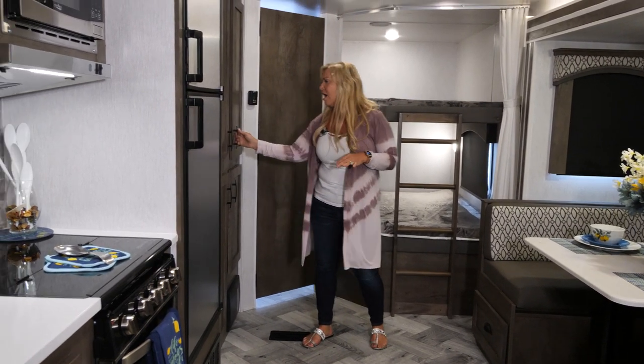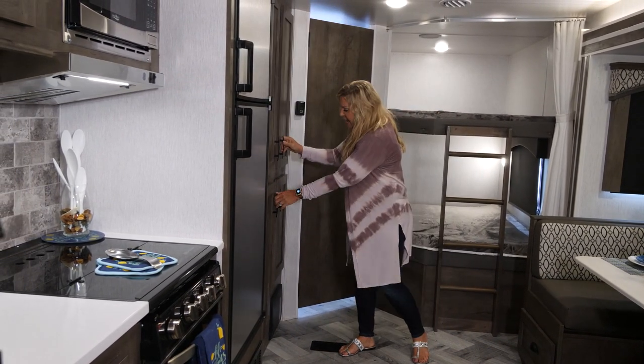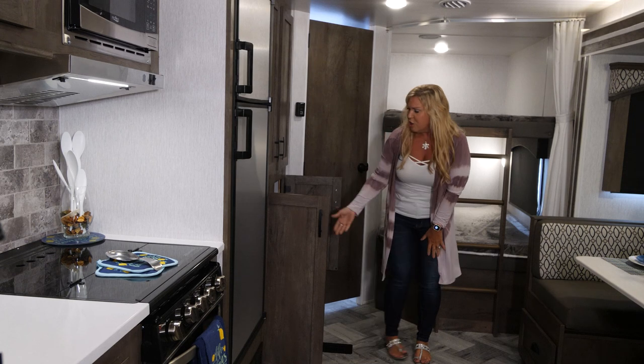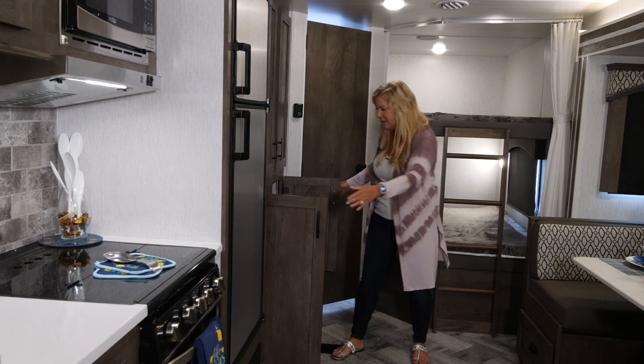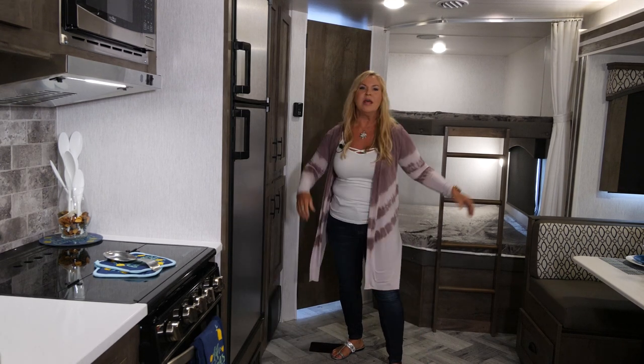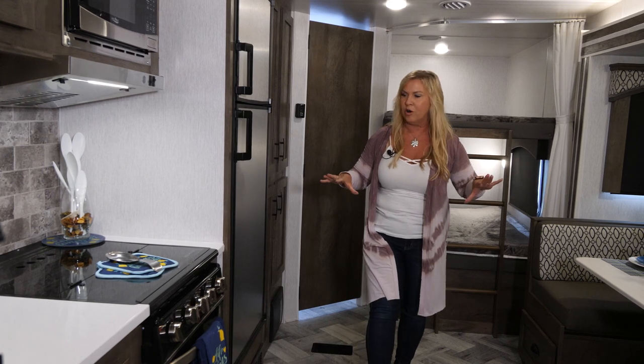Going to all of our cabinetry in here — nice wardrobe storage all up above and more storage down here. There is actually room to put crock pots, electric skillets, all your pots and pans — just tons of room that you can bring all your comforts inside your new RV home.